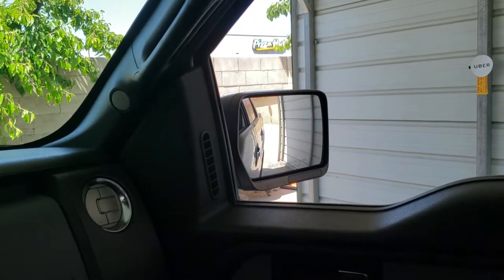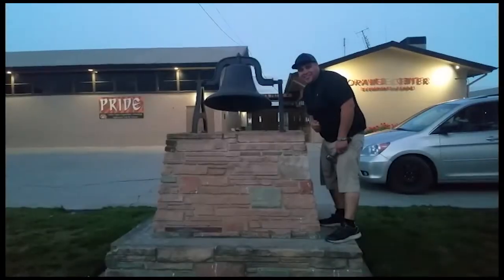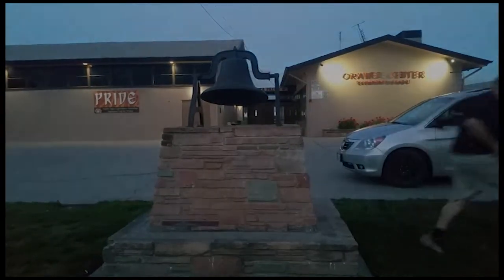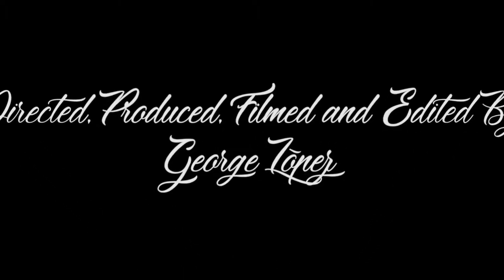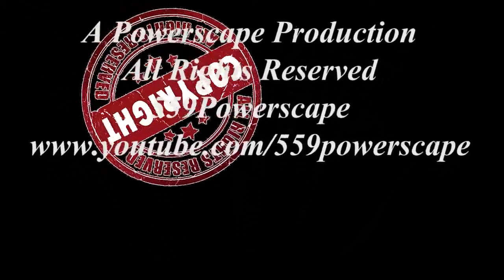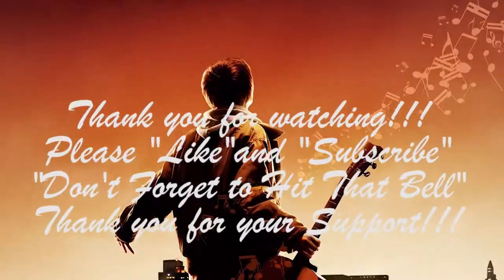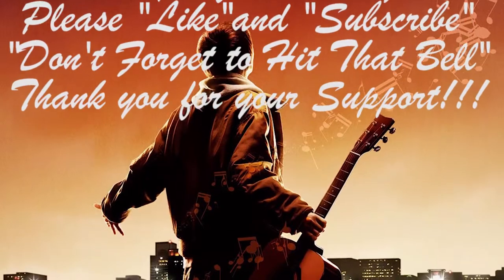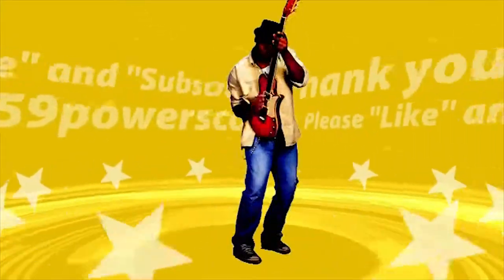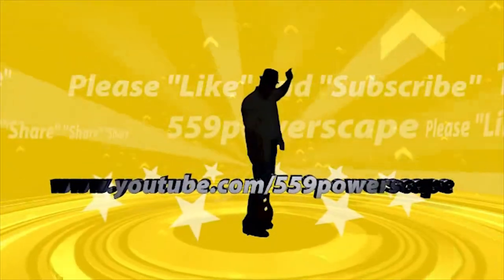I think that is a success. Thank you for watching, please like and subscribe, don't forget to hit that bell. Alright, let's get out of here before we get kicked out. We'll see you next time.